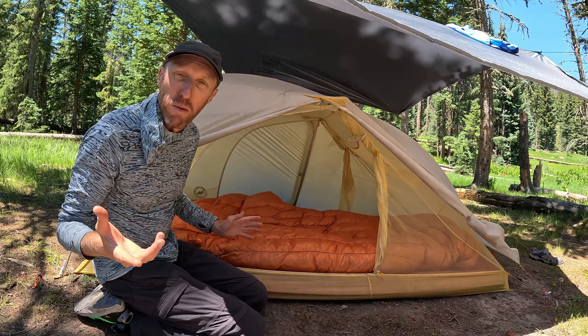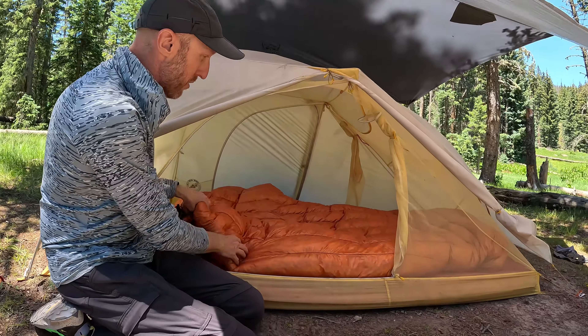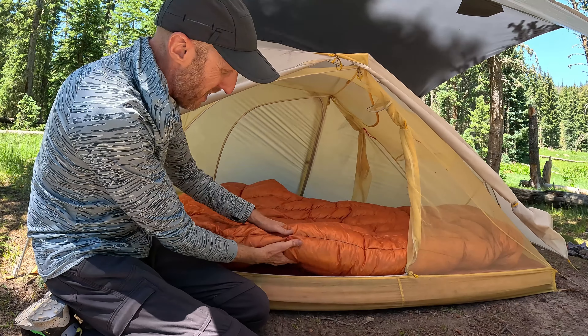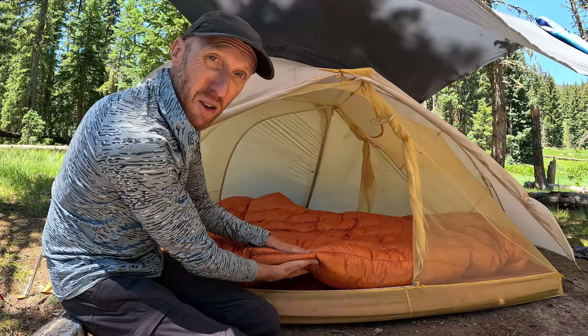We've had this for a couple of months now. It's been on five or six backpacking trips. We love it — it's very comfortable, very soft. You can see the loft on this thing. We did get the 20-degree rated quilt, so there's quite a bit of down in there.